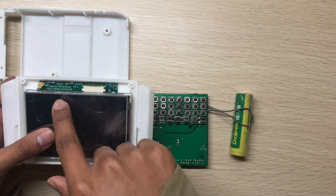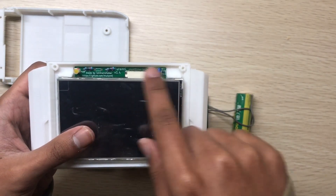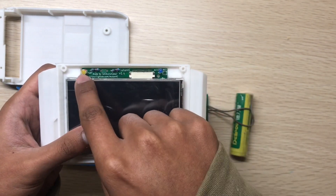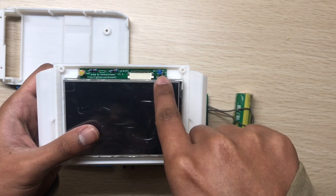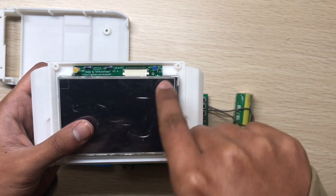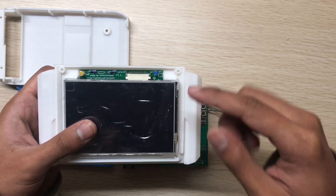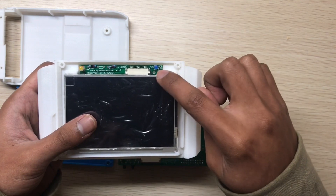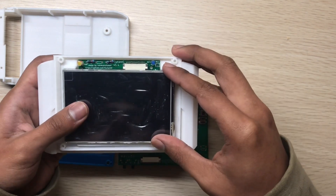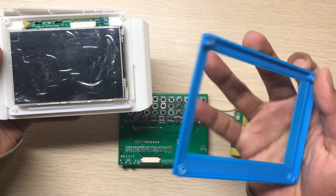You can see there are two LEDs. I didn't solder the third one. This one is for power, and this one is for showing the keyboard layout. There are two layouts in the keyboard — if you trigger the second one, this LED will light up.